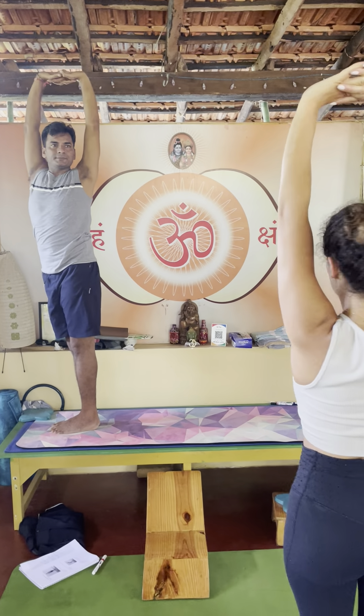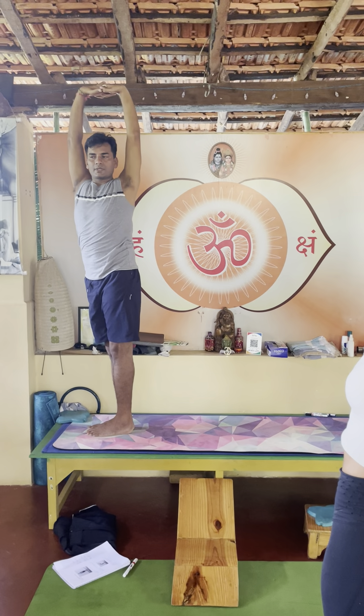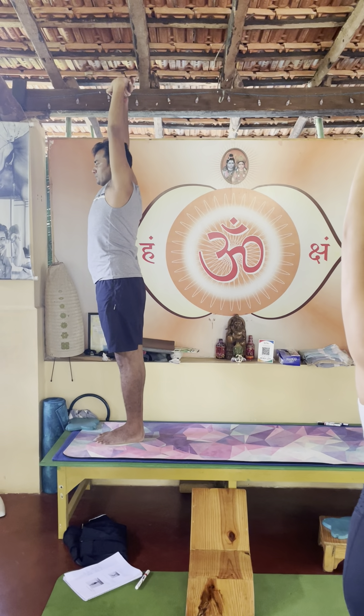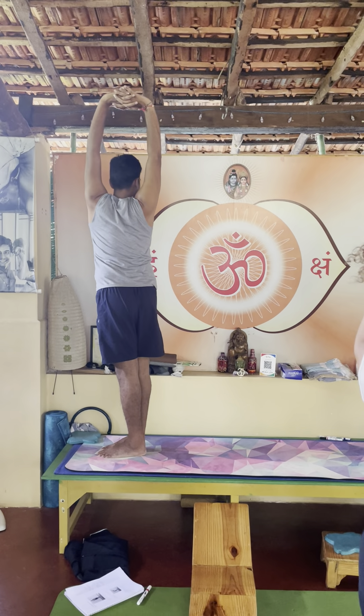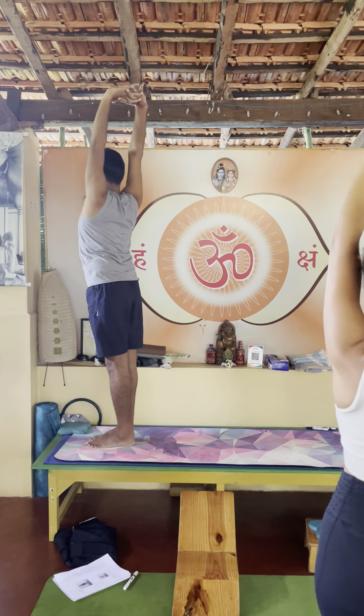Exhale, twisting to the left side — torso, upper torso movement, coming back. Inhale then exhale opposite. Inhale coming back.